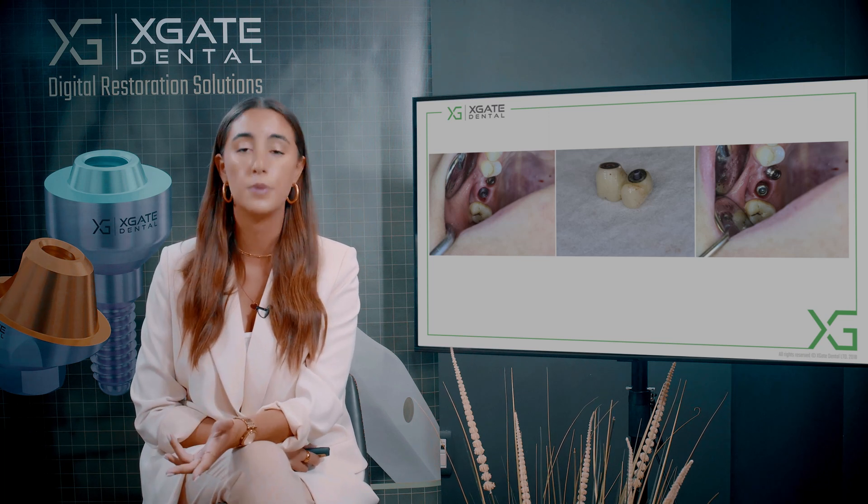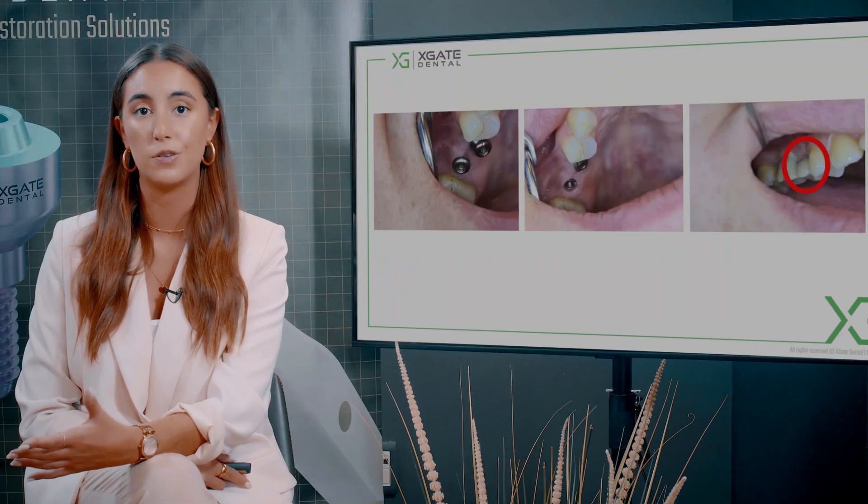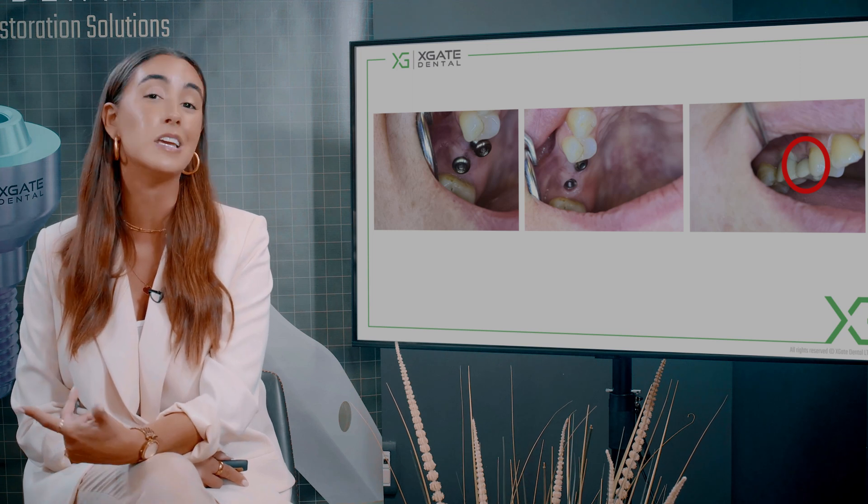The multi-unit is about three millimeters inside the gingiva, which is a lot. The patient came to us with a problem with inflammation — it was probably inflamed for a couple of weeks, maybe a month, maybe even a year or more.